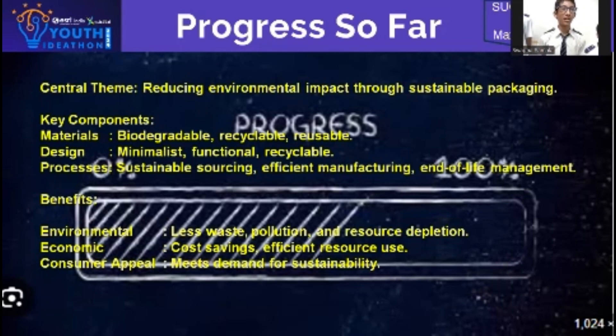Benefits: less waste, pollution free, cost efficient and meets customer demand and sustainability.